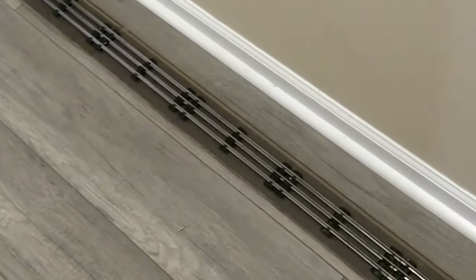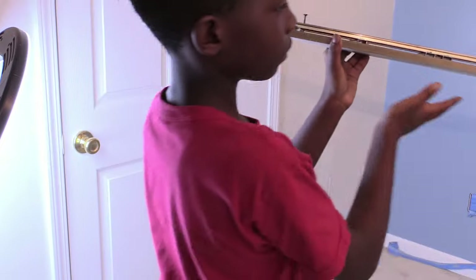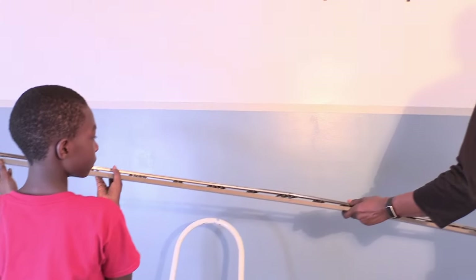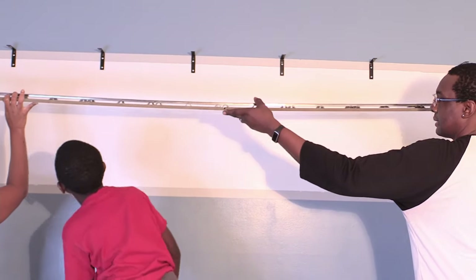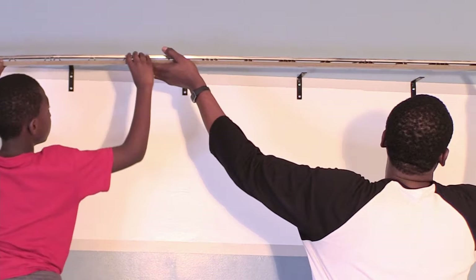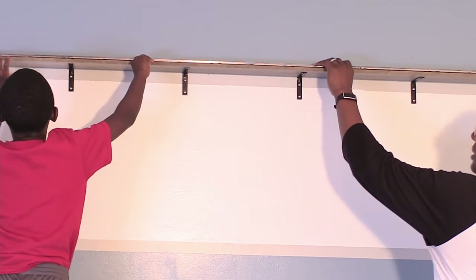We brought the 10 foot custom train shelf in the house to prepare for installation and my son was so excited that he wanted to help my wife and I put his new train shelf on the wall. We held the ends and let him hold the middle. I'm really glad they helped me lift the shelf over the wall brackets.